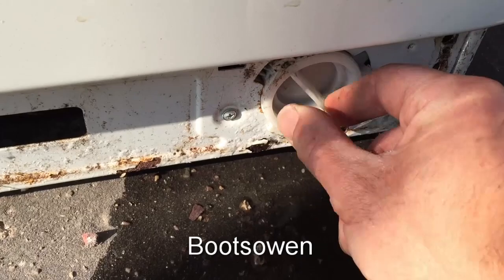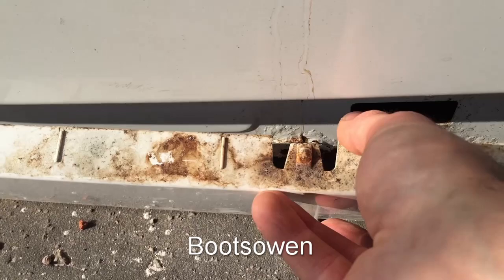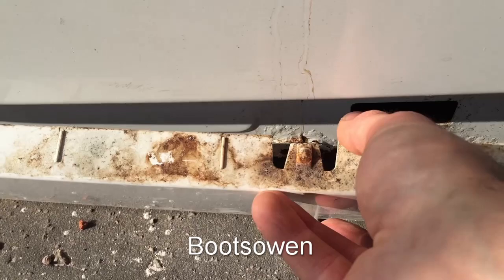Just close it up like that as far as it'll go. If you were doing this indoors you might want to put down a towel. On the bottom of these there's some little tabs — the middle one's broken off on this one. Just snap them into position, and then snap the front on — and that's it.